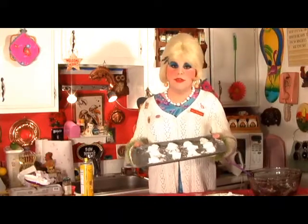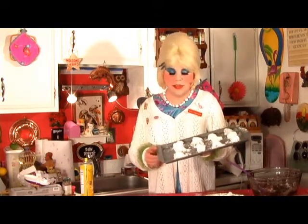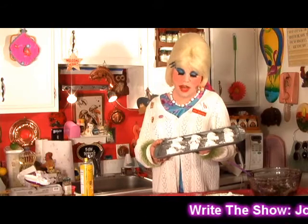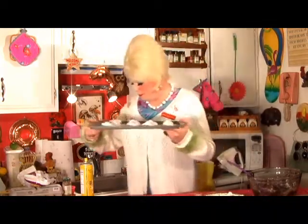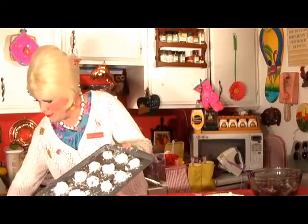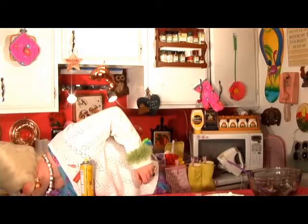Now we have a full tray of our cookies. We're going to put them in our preheated oven at 375 degrees and bake them for about 10 to 12 minutes. They're going to crackle up on top. You don't want to overcook them because they're kind of a soft cookie — kind of like a brownie bite. They're really elegant when they get done. Let's pop them in the oven. Set your timer.